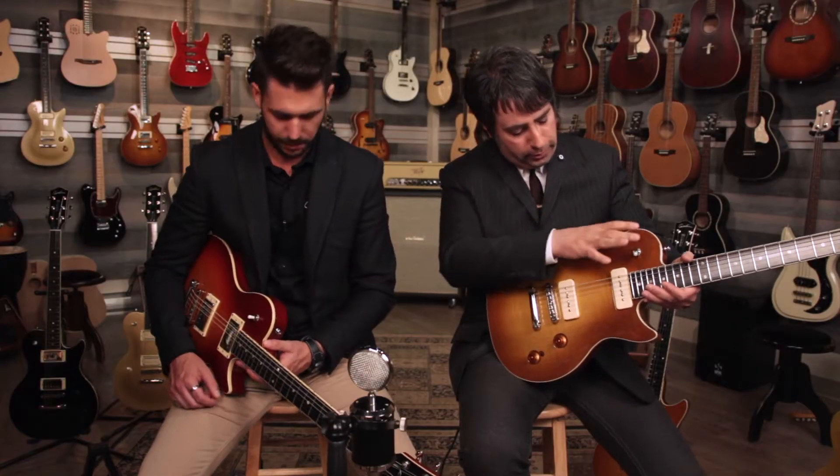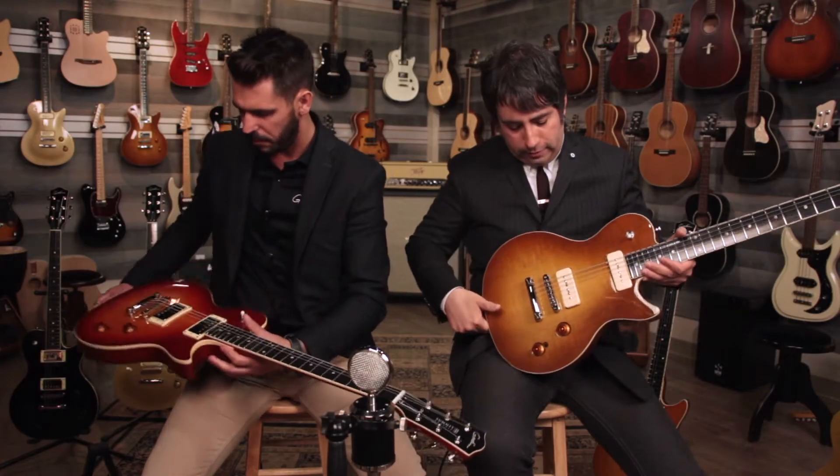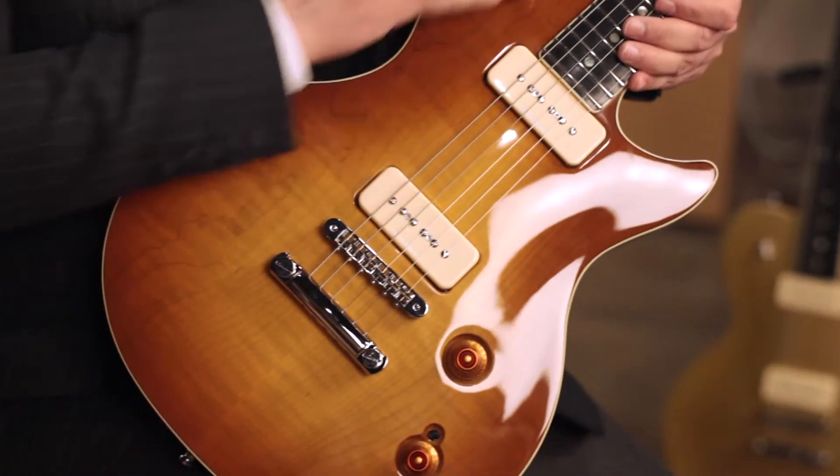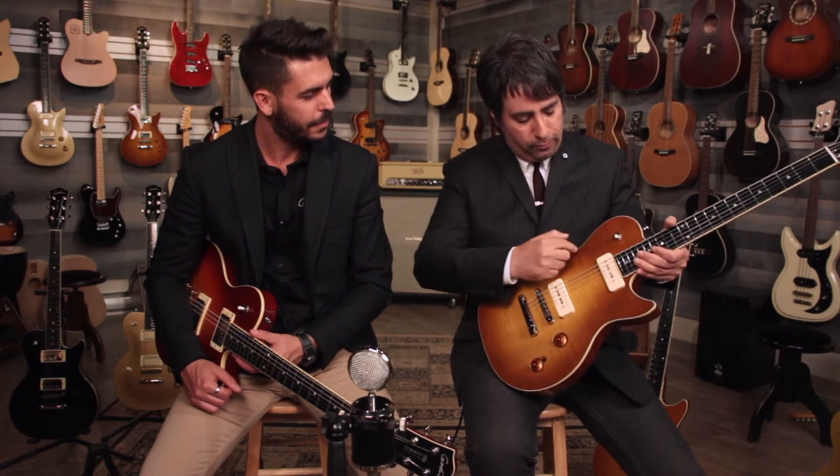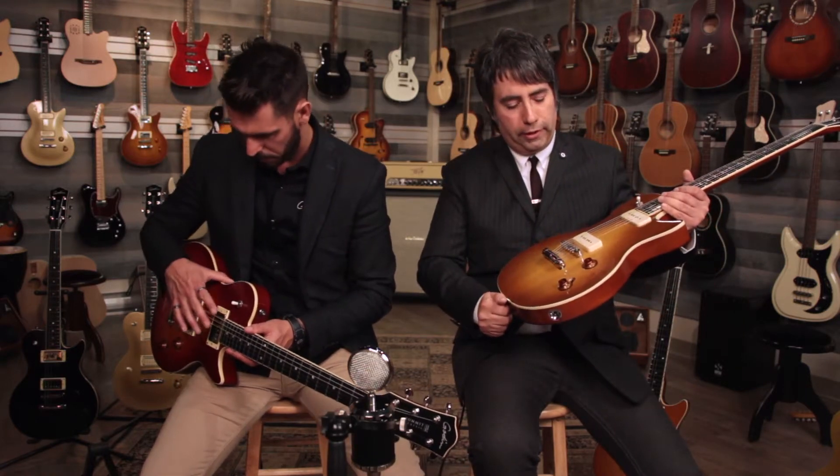The waist here is a bit smoother — it helps for the sound. I believe in a more smooth-shaped instrument. It creates more vibration. When you cut it more deeply, it gets away from that acoustic sound that we want to get.